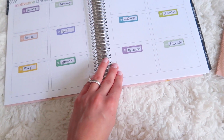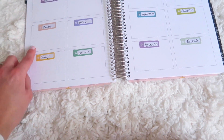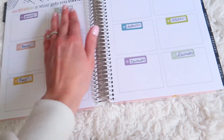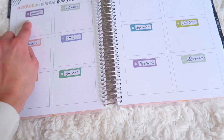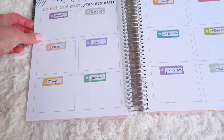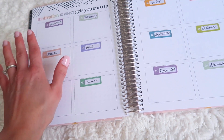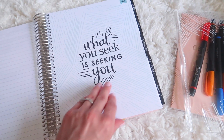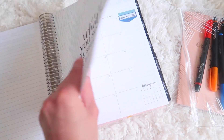For this section I'm going to be doing my reading wrap-ups. There are 12 boxes and I've put a sticker for each box with the month written at the top. I'll just be putting what books I read during that month and what I rated those books. And then there's another inspiring quote: 'what you seek is seeking you.'